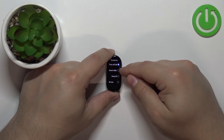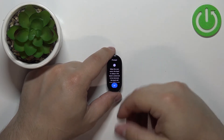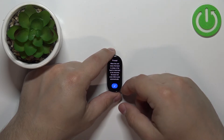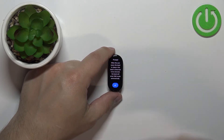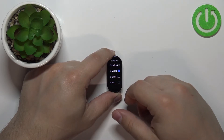If you select Smart DND, the smart band will turn on the Do Not Disturb mode automatically and turn it off automatically depending on if the band detects that you're sleeping. So if you're wearing the band and it detects that you're sleeping, it's gonna turn on the Do Not Disturb mode automatically and turn it off when you wake up.